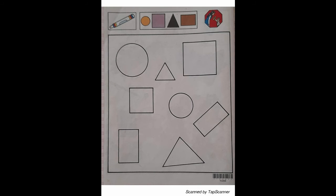Page 31, shapes and colors. With your crayons, color the shapes on the page to match the colors of the small shapes at the top of the page.